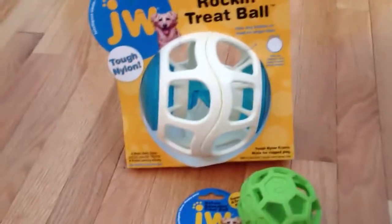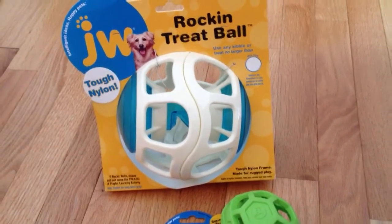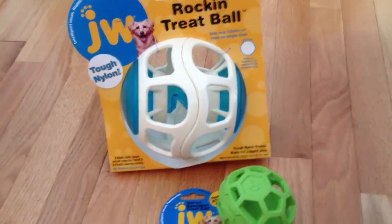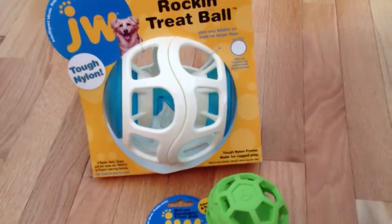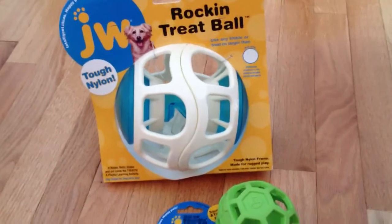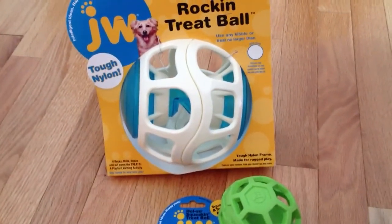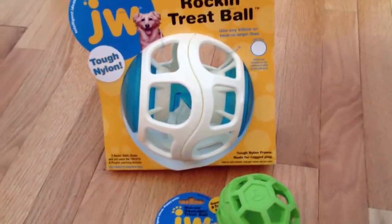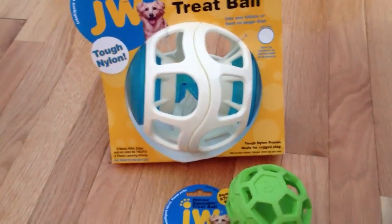We decided to get Spencer some of these treat dispensing balls. I got him one a couple years ago for Valentine's Day — actually, two years ago — and he uses it almost every single night. So I thought he was due for an upgrade for sure. We're very excited that JW Pet sent us two to give to him, so he can now spice up what he does in the evenings and we can give him different things.